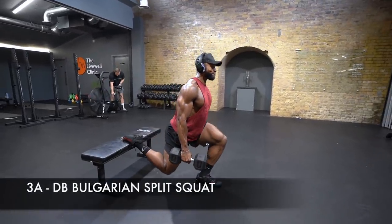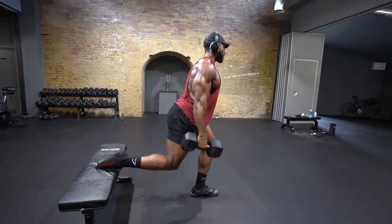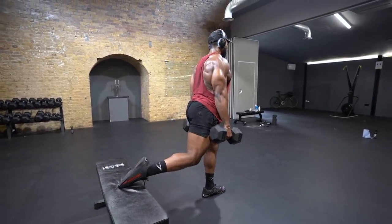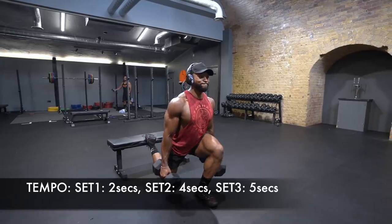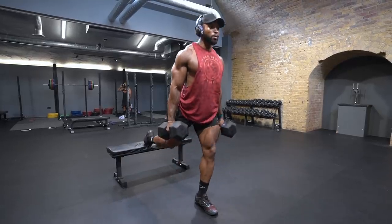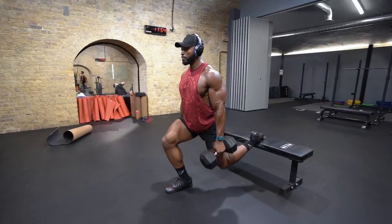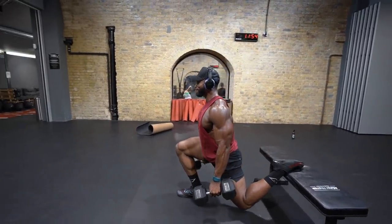Next exercise starts with a Bulgarian split squat. This is probably one of my favourite exercises for leg development. Keep your chest up and brace your core before performing the exercise. Focus on a nice controlled tempo when lunging down. Make sure to keep your quads engaged before performing the exercise at the bottom of the movement. Use your glutes and hamstrings to come back up and avoid locking out your knees at the top. If you are finding that you are unstable, make sure you brace your core. When coming back up, drive the floor down and away from you, or think about driving your feet into the ground.